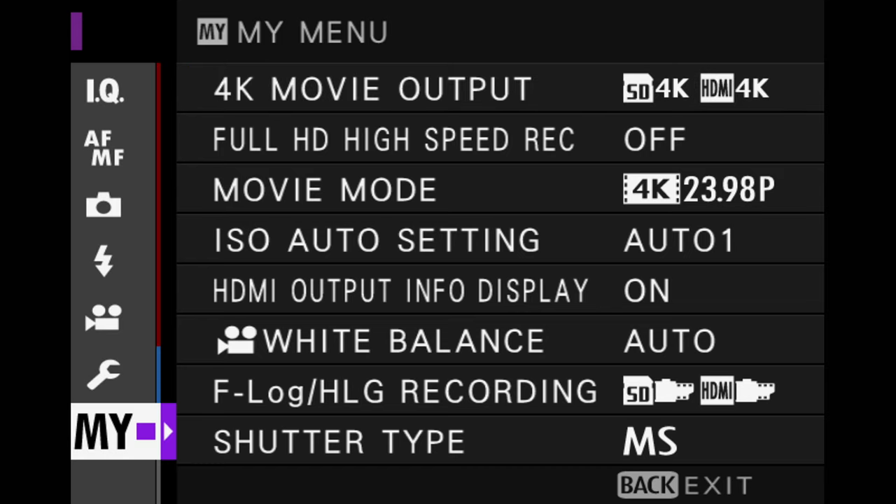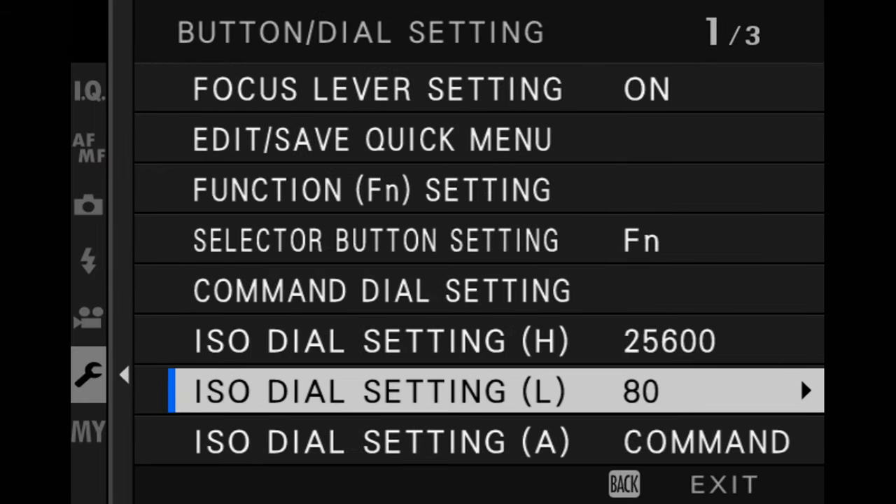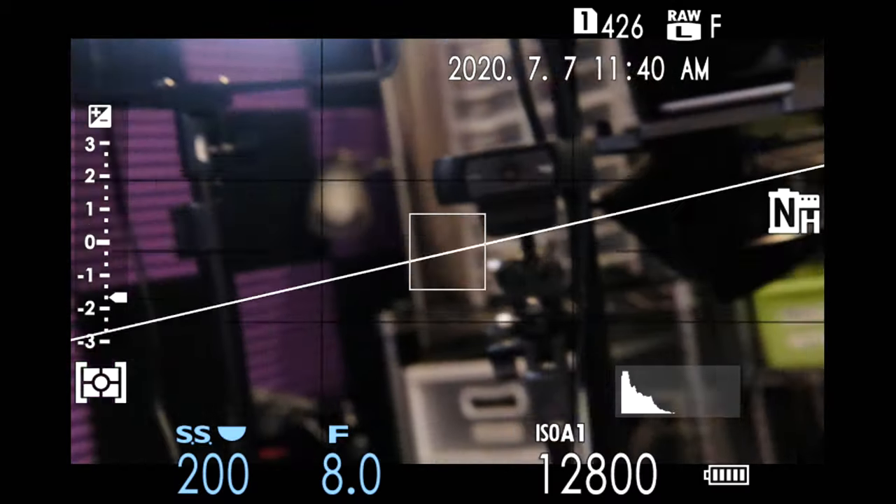If you want to put it back to how it was, that's real simple. Go back to your menu, drop into button dial setting, and put it back to auto. At that point, it will function just like it did when the camera was first purchased.